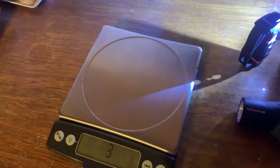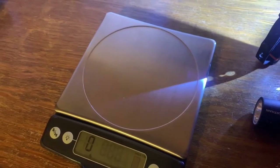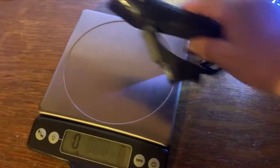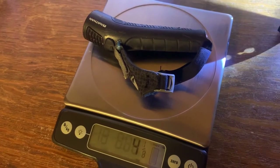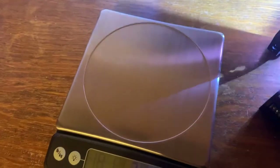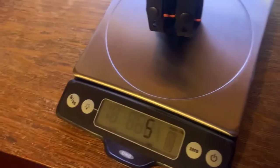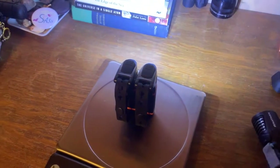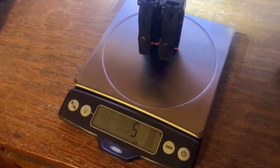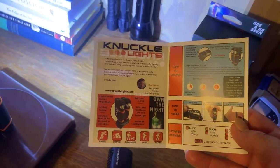I want to check the weight. I've got this great OXO scale that lets you do tare weights. The Nathan light is four and an eighth ounces, and the knuckle lights together are five ounces. So instead of carrying four ounces on one hand, I'm carrying two and a half ounces on each hand — that's not bad at all.